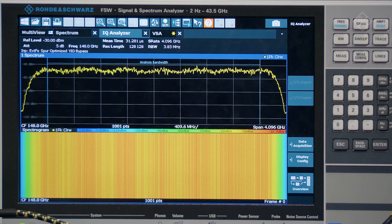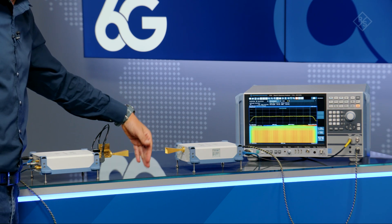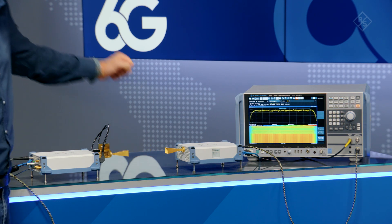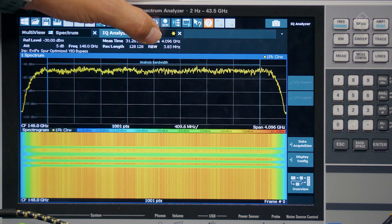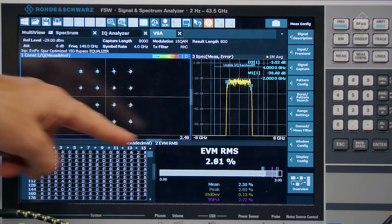Now let's have a closer look at the analysis side. On the analyzer, we can see the spectrum of the 4 GHz wide signal transmitted at 148 GHz. To demonstrate that it's a live signal, I can also interrupt the signal. For the analysis of the signal quality, we can go to the VSA mode. Here we see the constellation diagram of the 16 QAM modulation with a symbol rate of 4 GHz and the excellent signal quality shown by the EVM result.